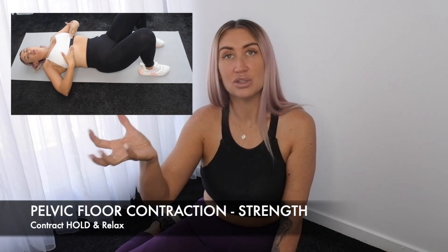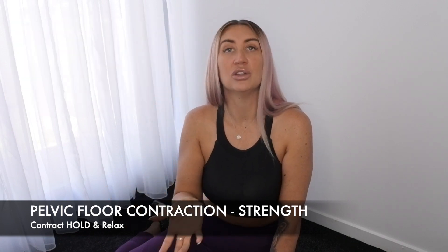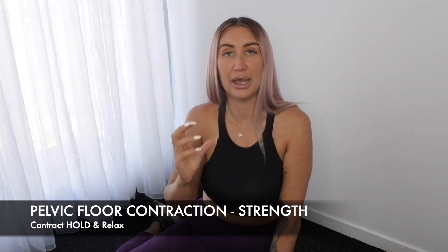I'm going to pop in a video here for you to see the pelvic floor contraction and the correct position to be in. It is best to do it laying down with your knees up. There are two types I want you to do. The first one is strength: contracting, holding, and relax. Contract, hold, and relax.